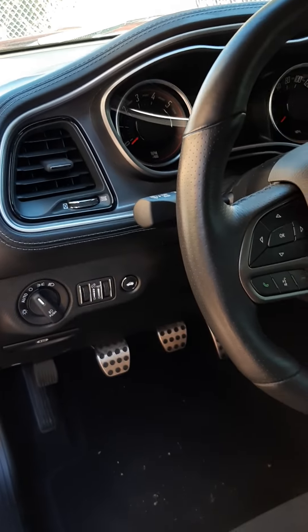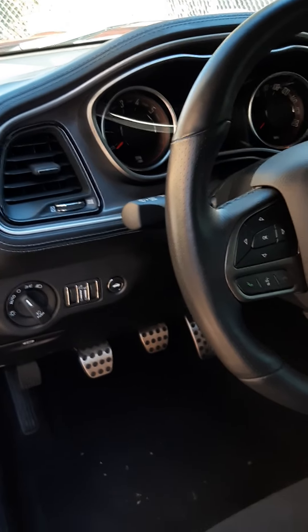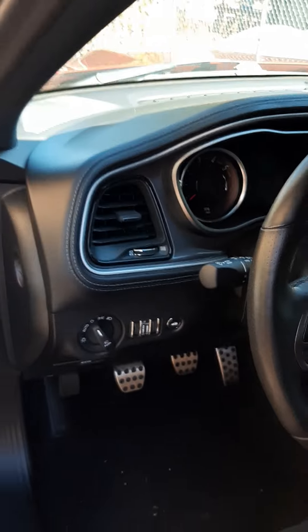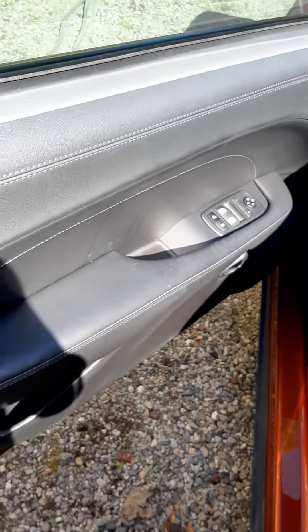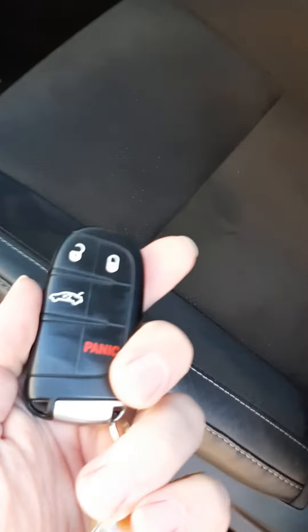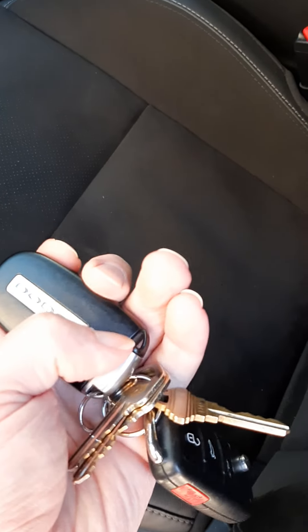Luckily I was able to pop the trunk because the battery is in the back — the door had enough juice to open it. If your battery is totally dead and you can't open it, on the back of your key fob there's a little lever, you do that and a key slides out so you can unlock your door. But if you didn't have any power to the trunk there's no key spot back there, so you'd have to fold your seats forward, climb back in there, and try releasing the latch from the inside — and that would suck.